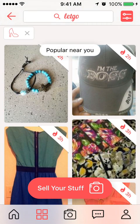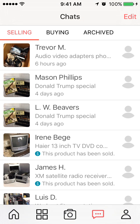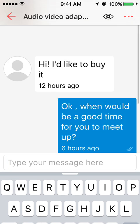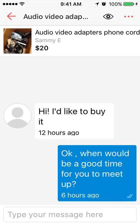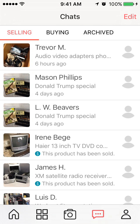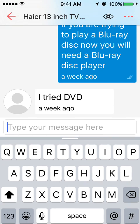The fourth icon from the bottom is your conversations — your chats. For example, this guy sent me a message saying he wanted to buy an item, and then you correspond with them from there.